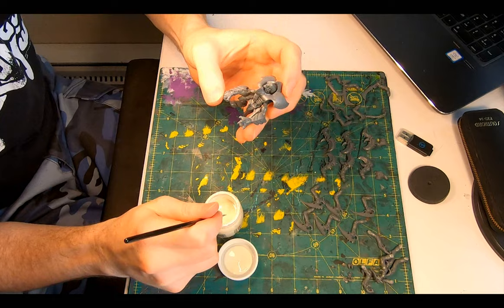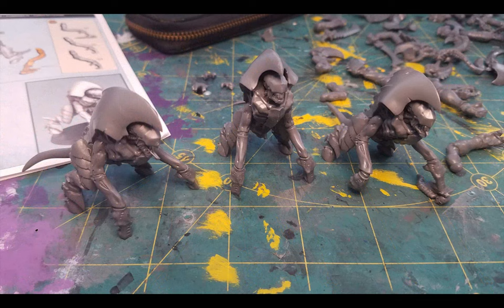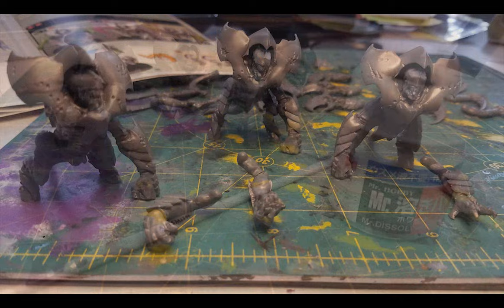Then I realised I had screwed up. I had placed the normal lower arms on the model — the ones for the Hiveguard build — instead of the rending claws with that chiton buckler. The glue hadn't quite hardened yet, so I had time to grab them and haul them out, add more glue, and slot the correct big burly limbs into place.